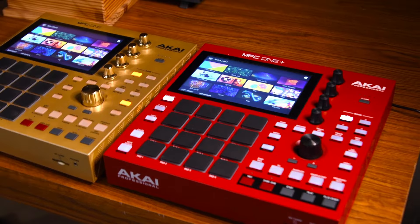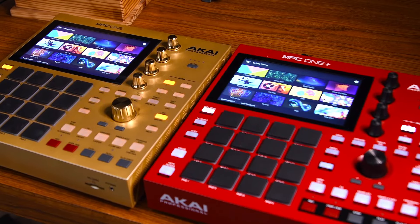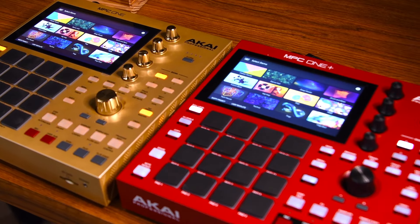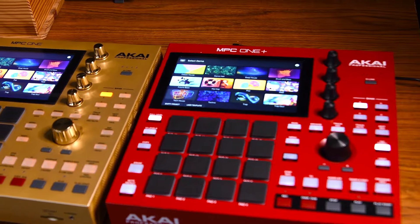So now I'm gonna try the new one, the MPC One Plus. I'm gonna see what more it has to offer. I'm gonna see which one I want before I take the other one back. I really like that gold though, man. That gold looks pretty sleek.